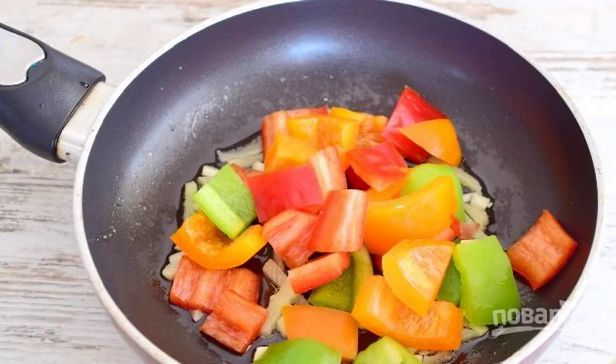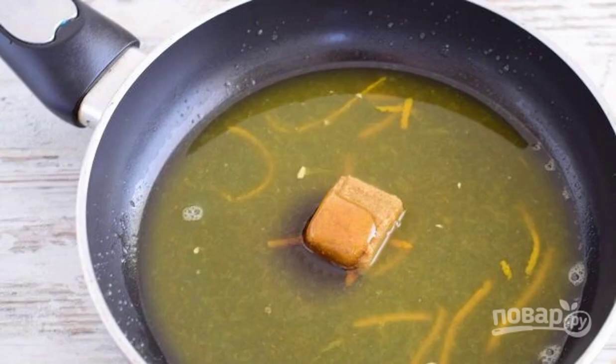Next, add pepper cut in large cubes to the pan and fry the vegetables together for six minutes, stirring occasionally. Now take care of the sauce: squeeze the juice from an orange into the pan and add the zest, then add honey, a stock cube, and soy sauce.